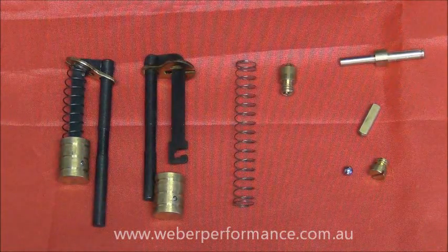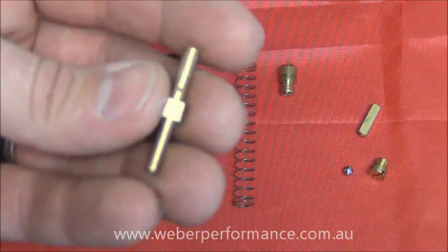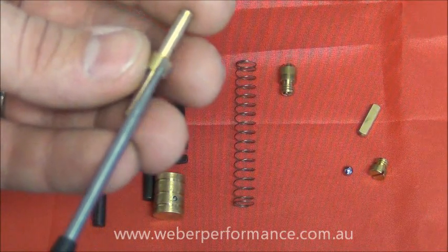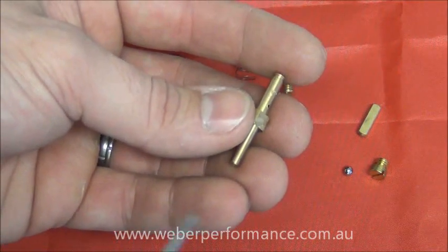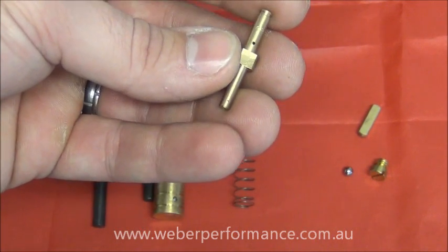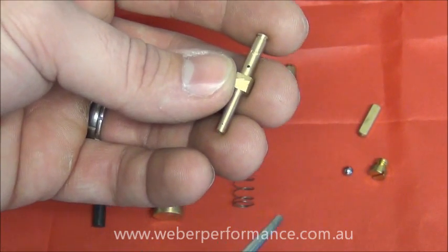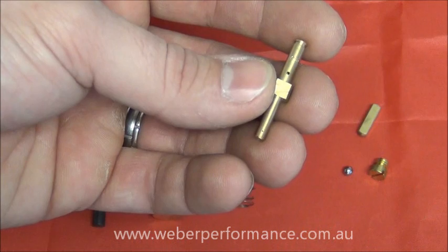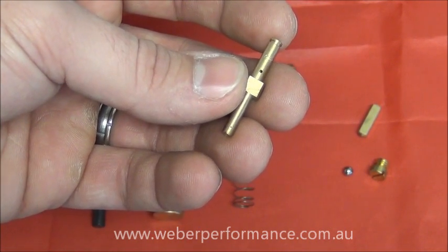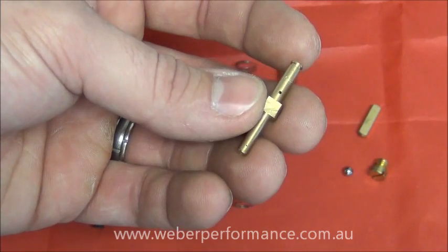The next part we'll look at is the pump jet itself — probably the one most people would be familiar with. It's available in a number of different sizes, accessible from the top of the carburetor. It has a flat side on one side which orientates the jet correctly, because the hole points directly down the barrel and into the intake runners and into the engine. A smaller size will offer a much longer pump shot — the same volume delivered over a longer period of time — whereas a much larger pump jet is going to deliver that volume a lot faster over a shorter period of time.